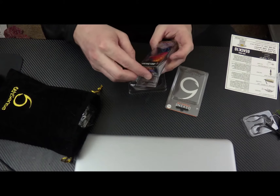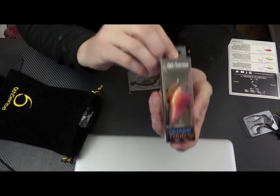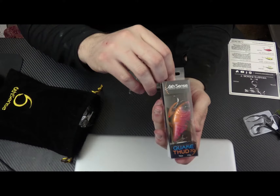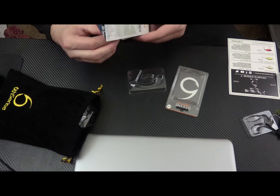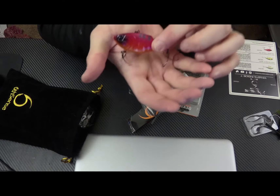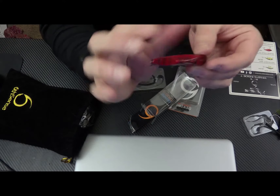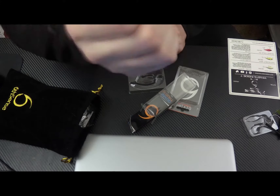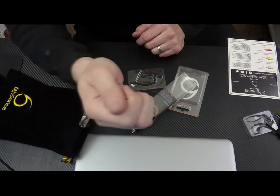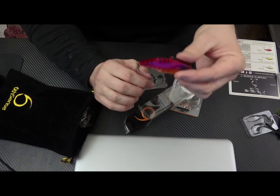Next we have the Quake Thud 70, and it's half ounce. This one goes for $8.99 and the color on this one is Mudbug Red. As always, it has sharp hooks — I believe these are Mustad hooks. And it has that thud to it, definitely different than most other sounds. So again, that's the Quake Thud 70, half ounce, Mudbug Red.